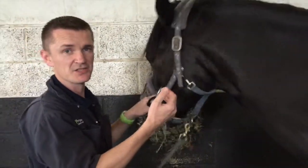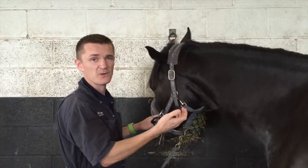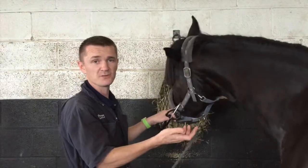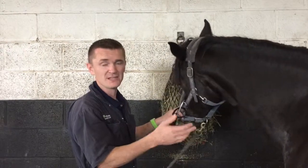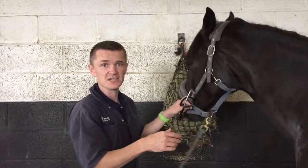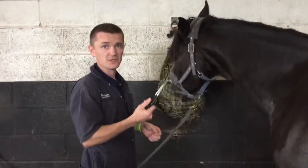You're just going to feel it pulse, pulse, and counting that over 15 seconds then times it by four will give you the number of heartbeats per minute. A normal heart rate should be around about the 30s in a normal resting horse.